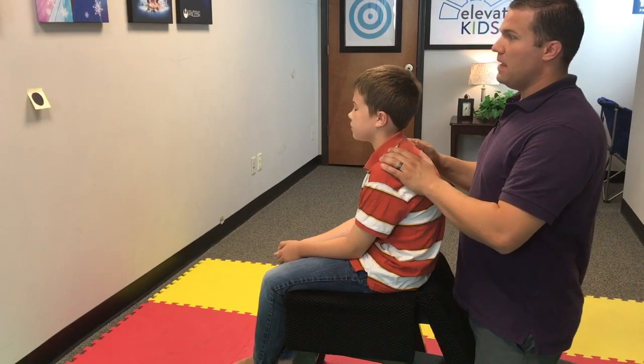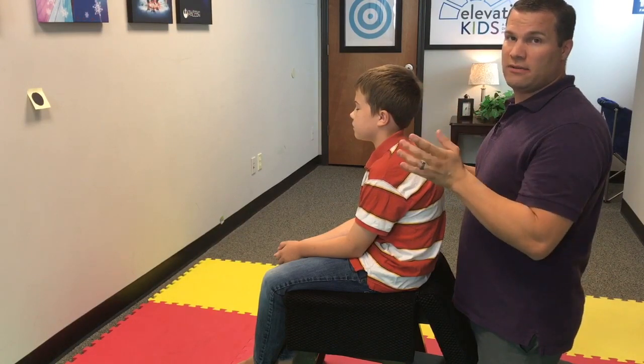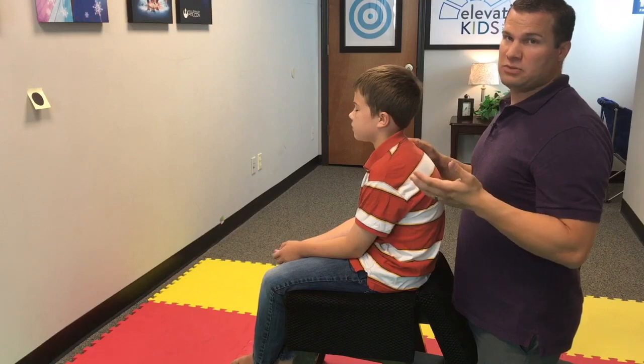Go ahead and close your eyes, and same thing — you're going to drift them, bend them to the right as well as to the left, one time each side, and see how their head responds.